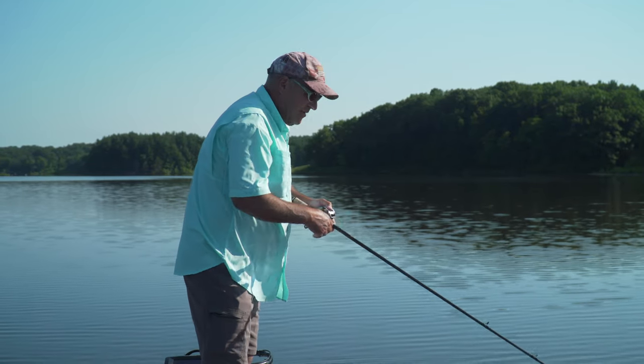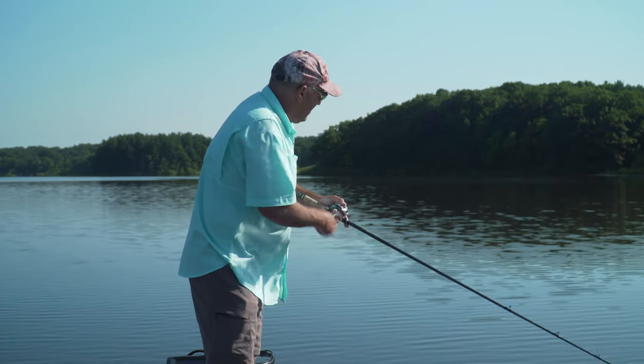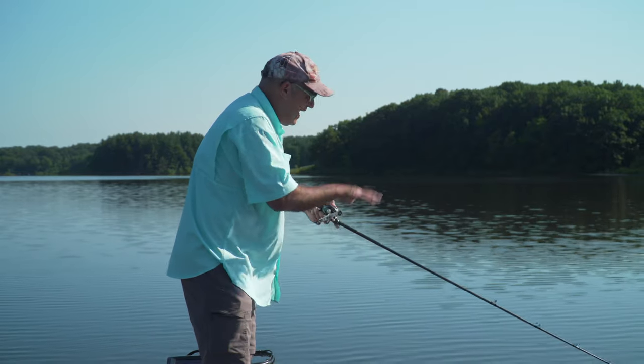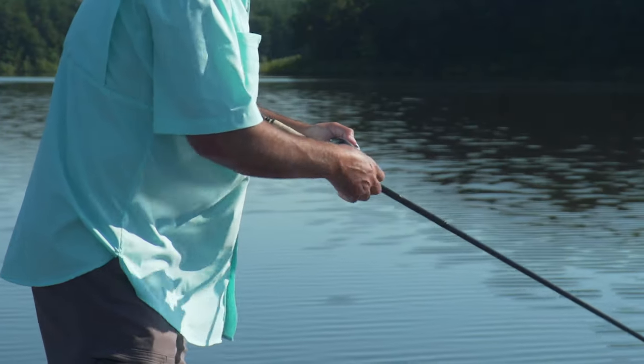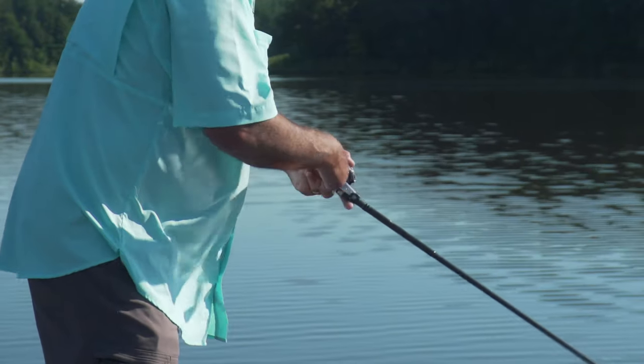What I'm doing now is I've got the crankbait down to depth and I'm banging into the structure down there. And then when I hit the hard stuff — the higher stuff — I'll pull it with my rod and give it a little bit of a pause. And sometimes that'll trigger the strike.